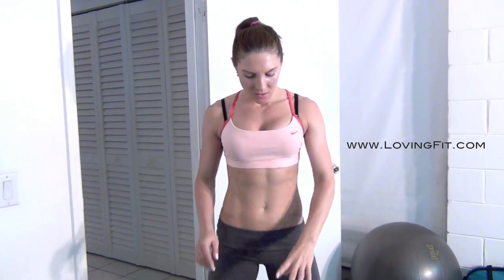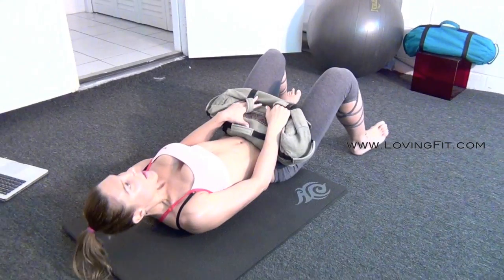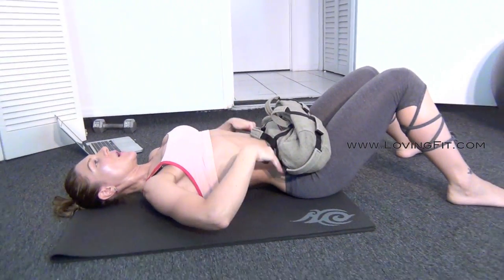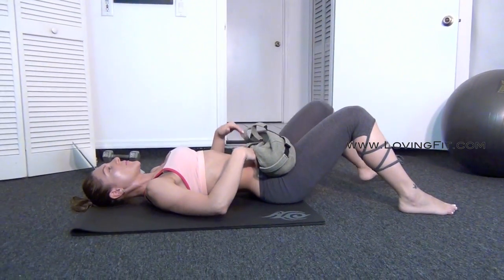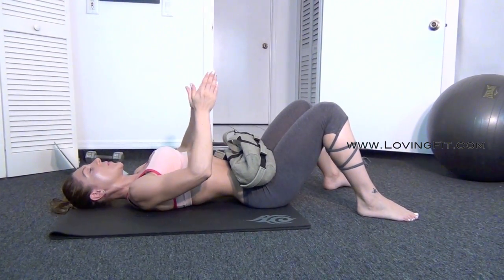The first exercise we're going to do prior to each of our lower body workouts is a weighted bridge. You're going to use between 20 to 35 pounds depending on your fitness level. It's not just a regular weighted bridge. You're going to place a sandbag or a weight right where your hip bones are, just a little bit above. Your feet are going to be just a little bit wider than hip width apart.